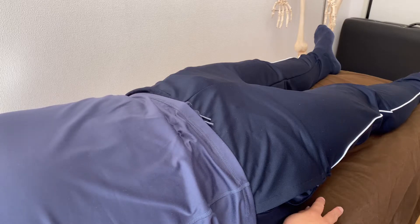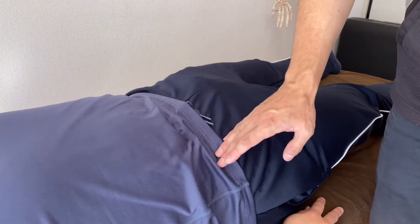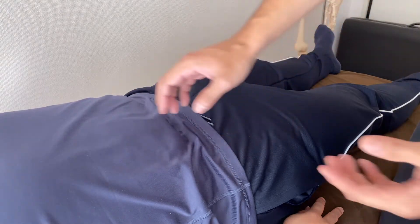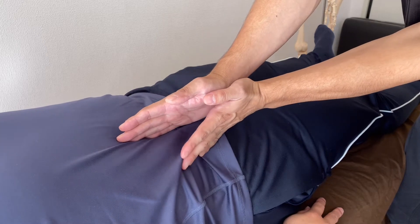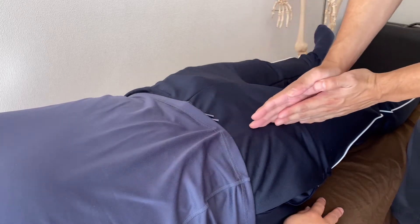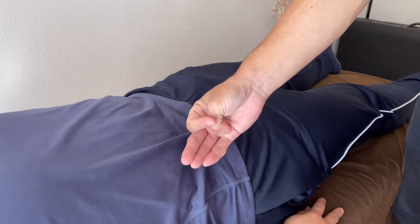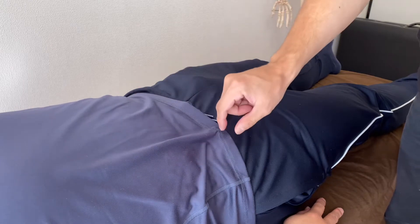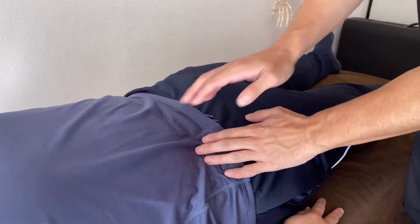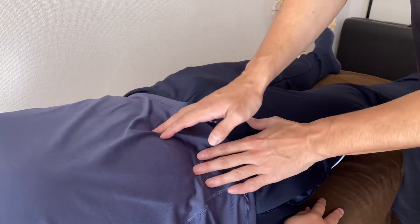In today's video, I am going to do myofascial release for psoas, and I may work on iliacus a little bit. These two muscles originate from the deep part of the abdomen and pelvis. They are important for posture, exercise such as yoga, pilates, athletic movement, and martial arts. This person does martial arts, so length of the deep core is essential.